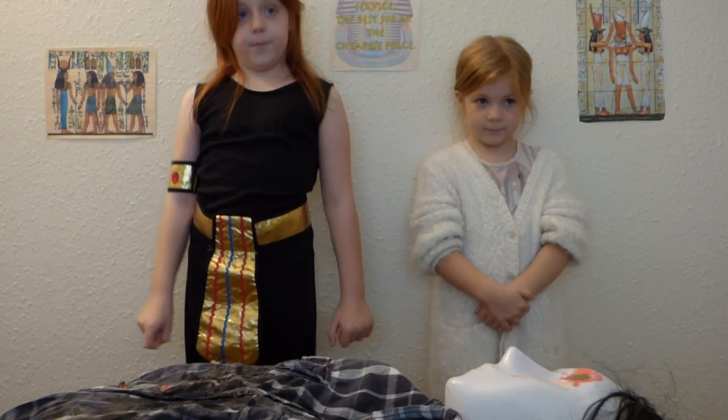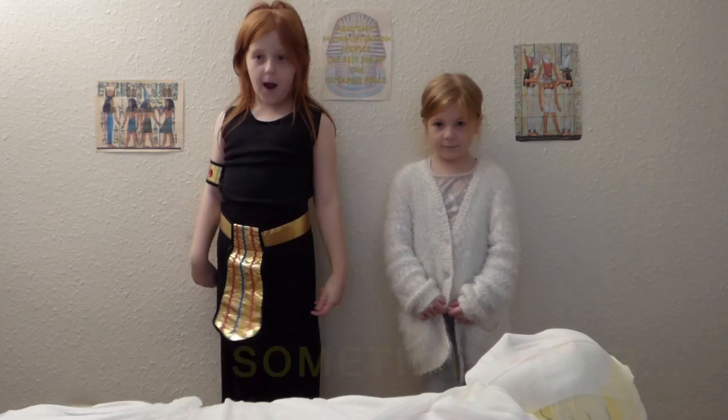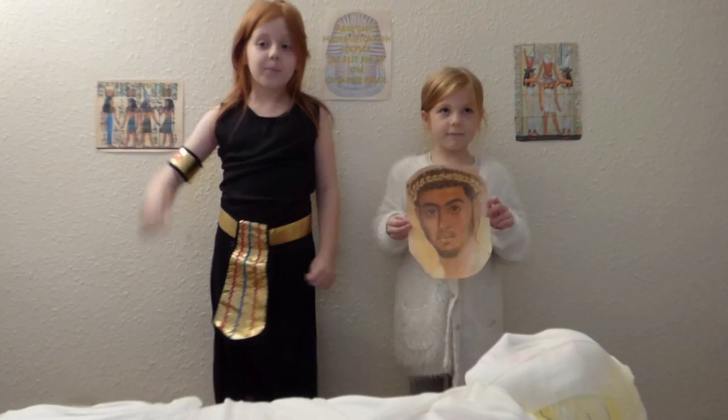Welcome back! As you can see, the body is now wrapped in two layers of linen. But we're not finished yet!